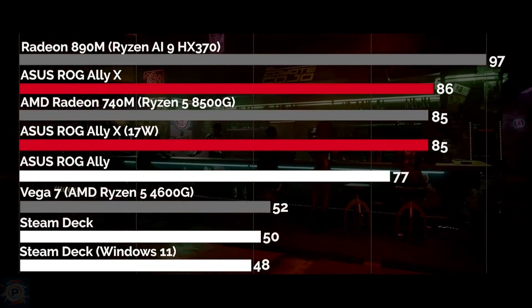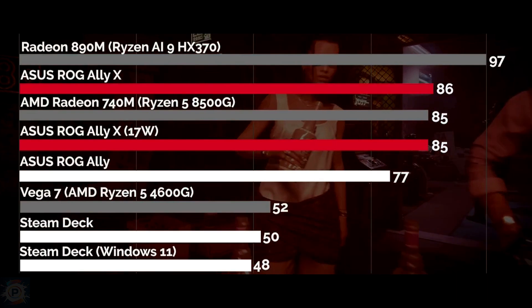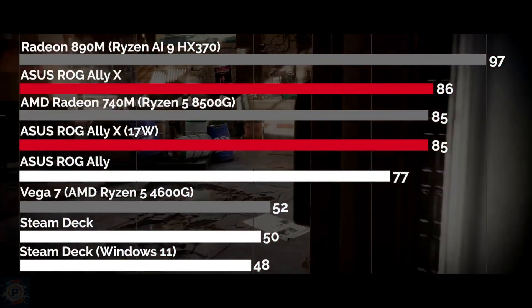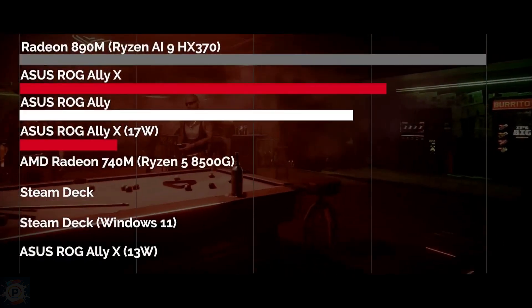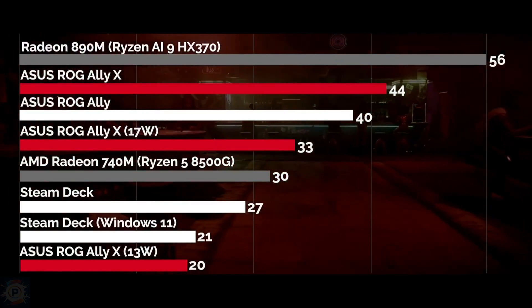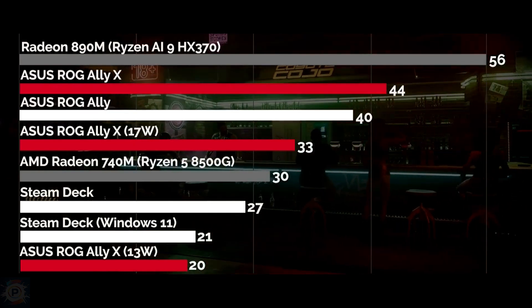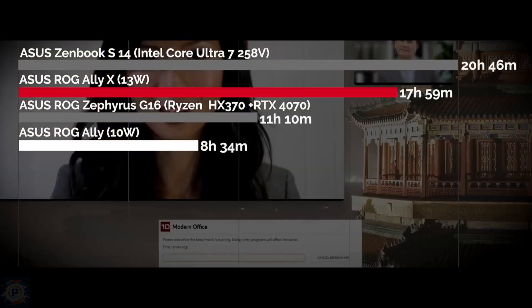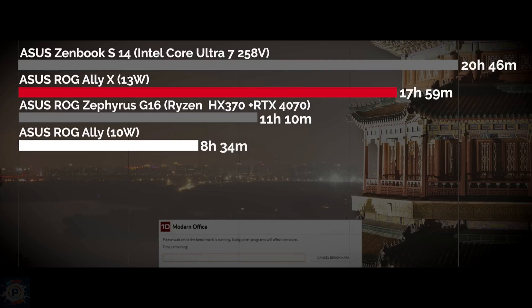Cyberpunk was the game where we saw the biggest difference between the ROG Ally and the ROG Ally X. In the low-quality HD test using FSR Ultra Performance mode, the ROG Ally X was 11% faster than the ROG Ally, possibly due to the faster memories. This was the only time we noticed this significant difference. In balanced mode at 17 watts, the ROG Ally X lost virtually no performance compared to performance mode. Steam Deck showed a significant difference, operating at around 40% fewer frames. These tests allow us to conclude that the ROG Ally X offers an excellent balance between power and energy efficiency, excelling especially in more demanding games.